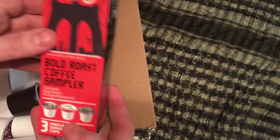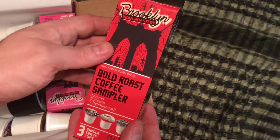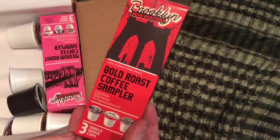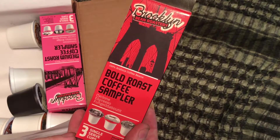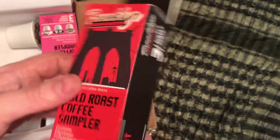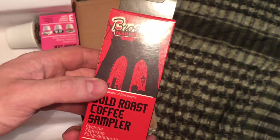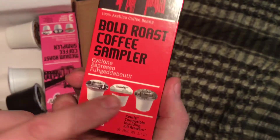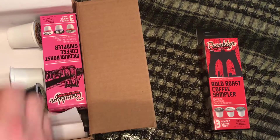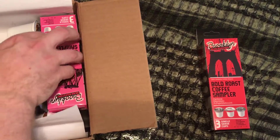Let's start with the boxes here. The first box is from Brooklyn Bean Roastery — there's the Brooklyn Bridge on there. And this is a Bold Roast Coffee Sampler: Cyclone, Espresso, and Forget About It. So it's actually three different coffees in there. That's pretty cool to see them down there.